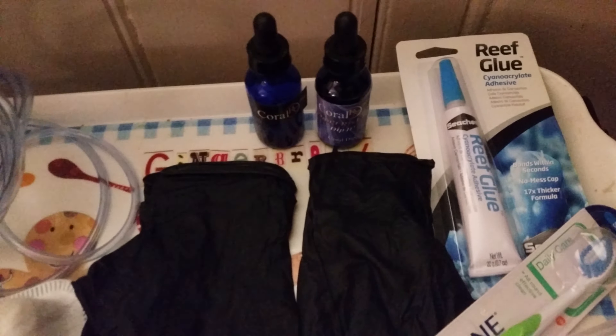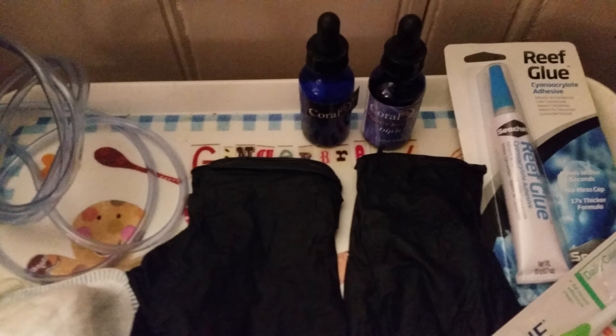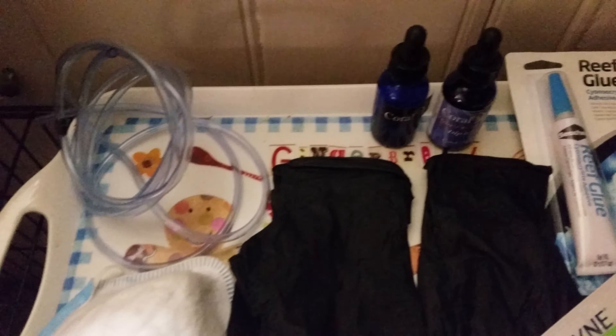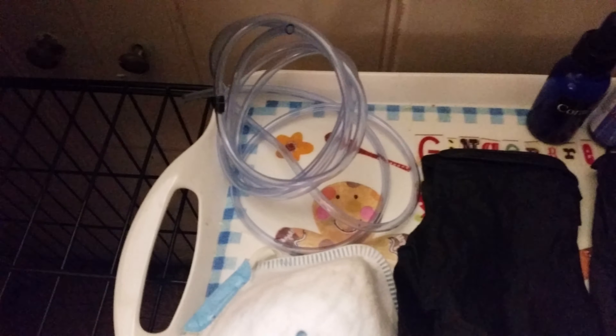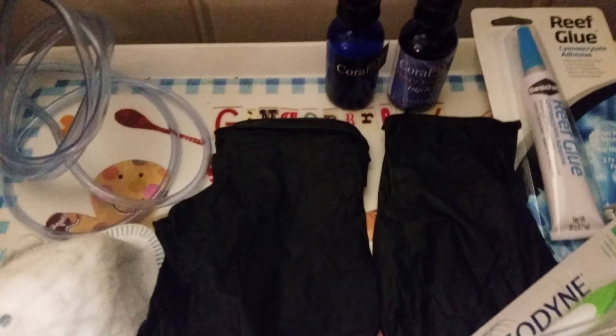So basically when the corals come they go in the tank to be temperature acclimated, and then once they're acclimated I go through the drip process. Once that's done after 15-20 minutes I will dip them in Coral RX — phenomenal stuff, highly rate this. A litre of water to 24 drops of that.